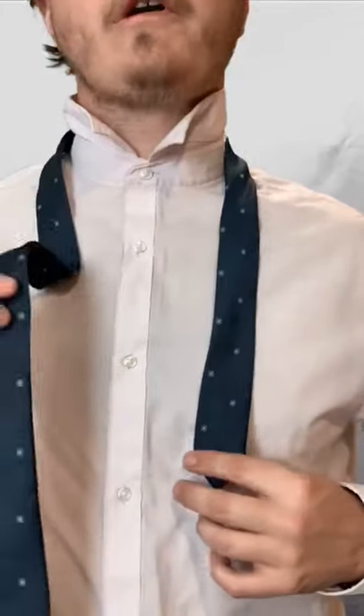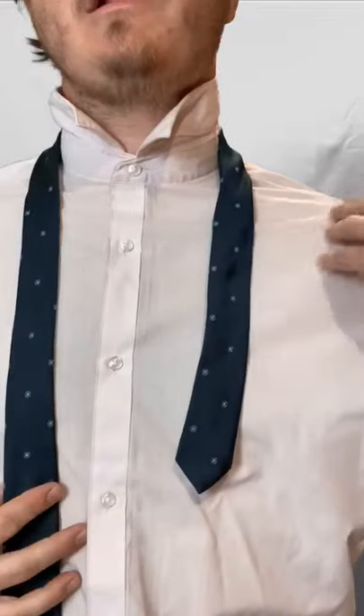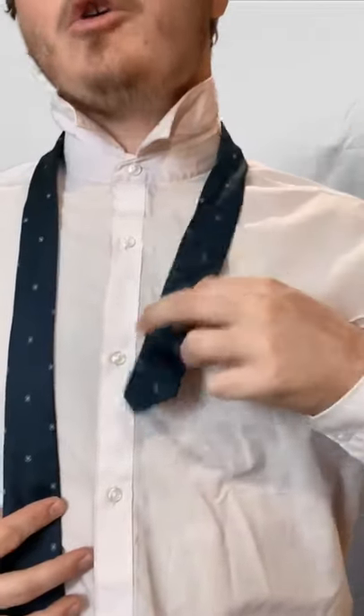This is how to tie the triple Windsor knot in under a minute. So I've got the bigger end on my right shoulder, smaller end on my left. Left end length — you want this pretty short.